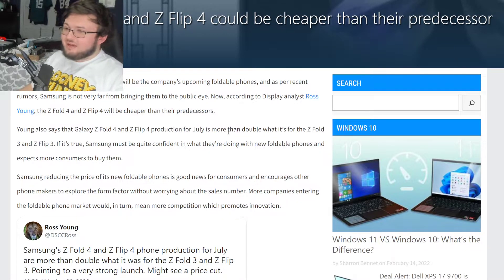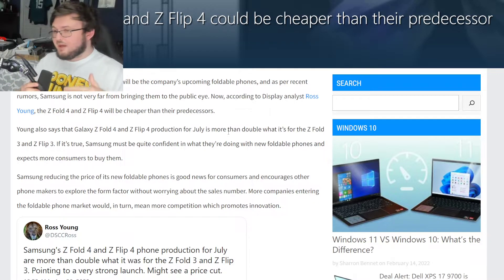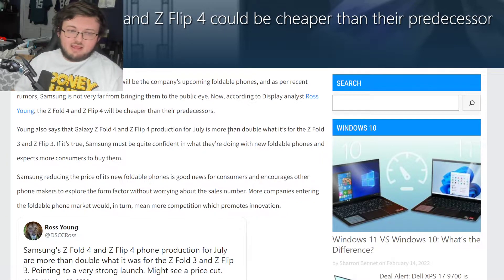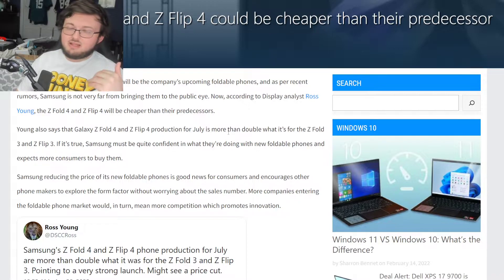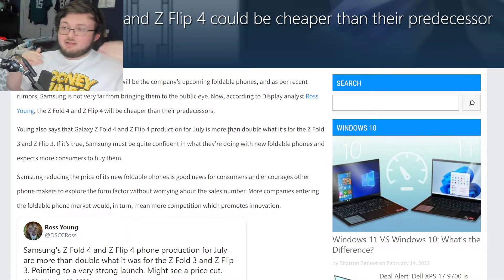Put it at exactly the same price as the Surface Duo 2, around that range. So you're not making it too expensive, but you're saying if you want to buy a Surface Duo 2, you can buy a Z Fold 4 for literally the same price. The Oppo phone will still be cheaper, and as more phones come out, we'll probably see them in the $1,200 to $1,300 range.